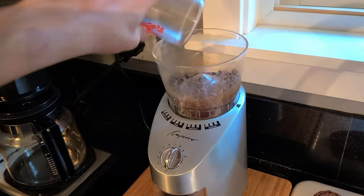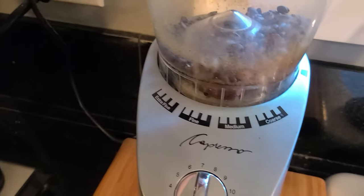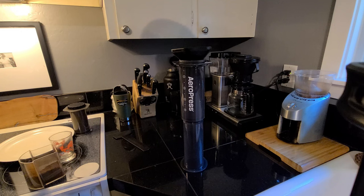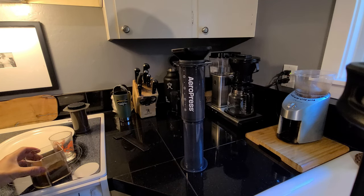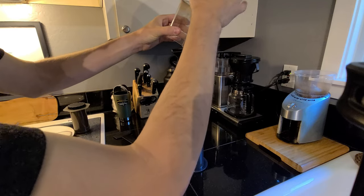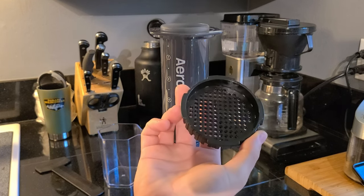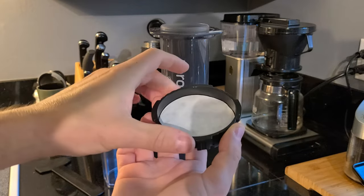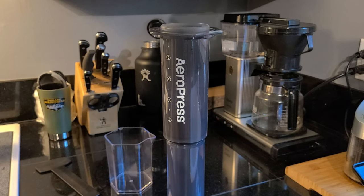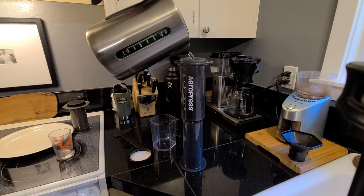I've got about 50 grams of whole bean coffee here — we're going to grind that. AeroPress recommends about 30 grams, but I like my coffee a little stronger. We're going to go ahead and make sure the grinder is on a fine-ish setting and start grinding. Then we'll take the ground coffee and put it into the AeroPress using the funnel from my old AeroPress to keep things clean. We'll also prep our filter basket with an AeroPress XL filter and set our brewing cup aside while the water boils.